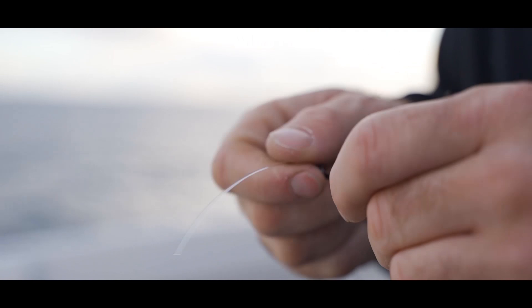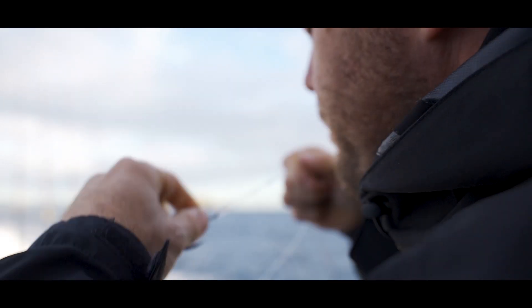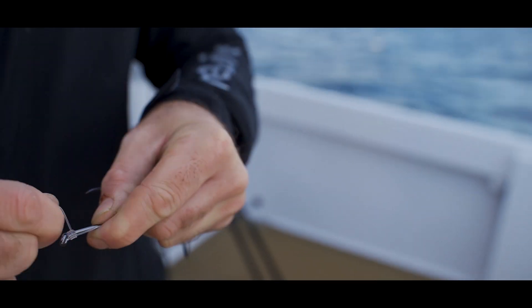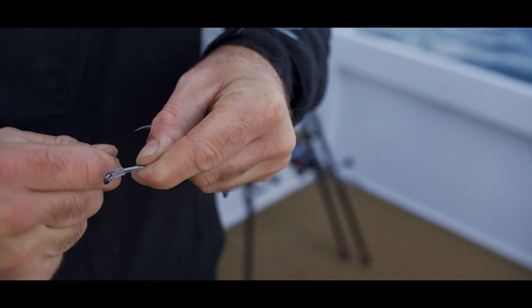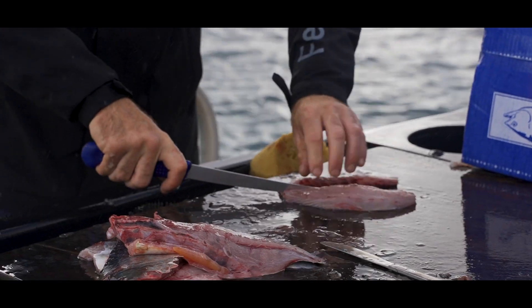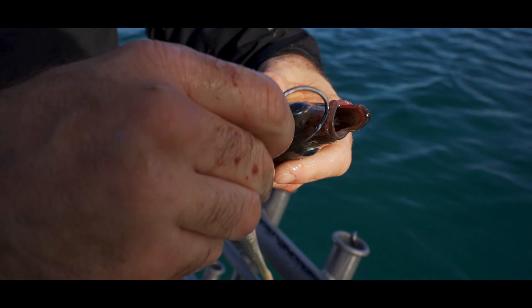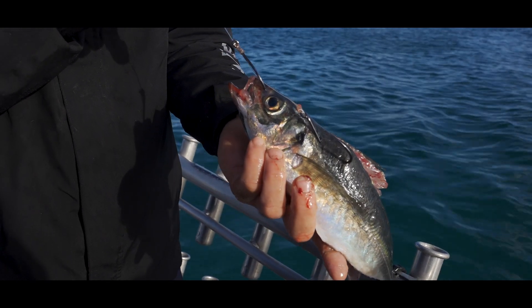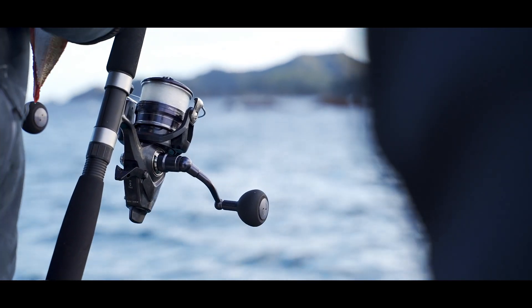The biggest thing to do is to match your hook to the size bait you're using. You want to have plenty of hook exposed. We've got some big fresh jack mackerel, big slabs of slimy mackerel from last night. Generally with the snapper, the bigger the bait the bigger the fish, essentially.